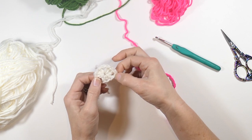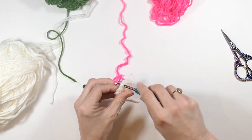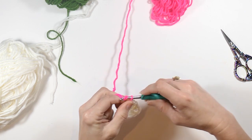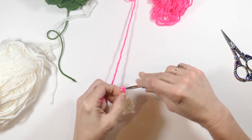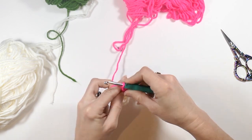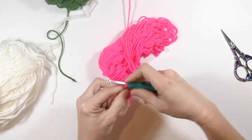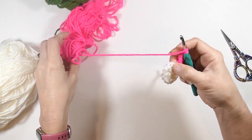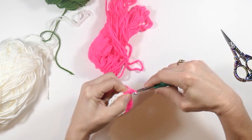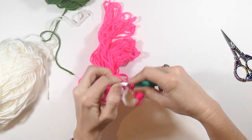So now you have three areas that are the chain two areas — you see the three little holes in there. Now I'm going to start with the pink and I'm going to start in the chain two area here. I'm going to chain two — one, two — and now I'm going to do two double crochets in this stitch. I love this fun color. Now I'm going to chain one and go over to this next chain two space.